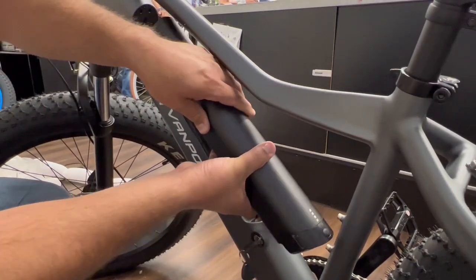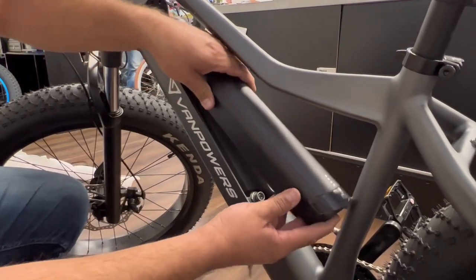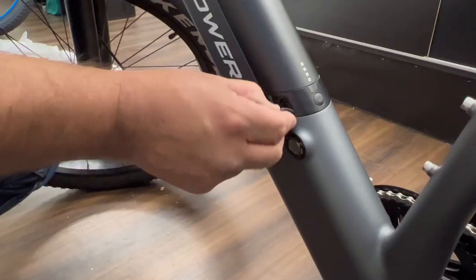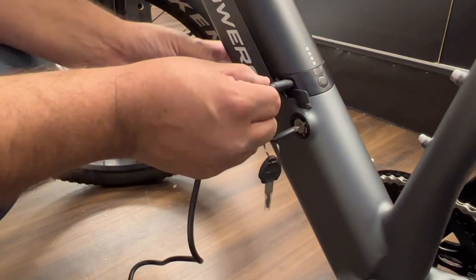You can either charge the battery installed in the bike or by itself, and this is how you put it back into place — it just locks right in there. Make sure when you're charging the battery you properly align the plug.